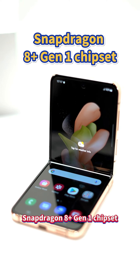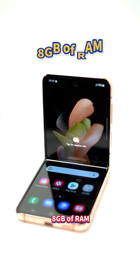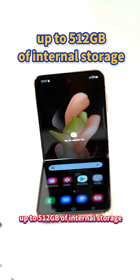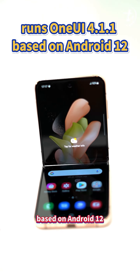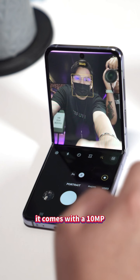Moreover, the device features a Snapdragon 8 Plus Gen 1 chipset, 8GB of RAM, up to 512GB of internal storage, and runs One UI 4.1.1 based on Android 12.